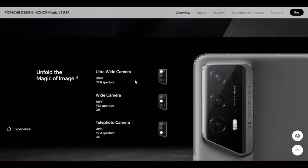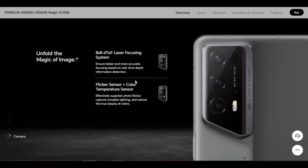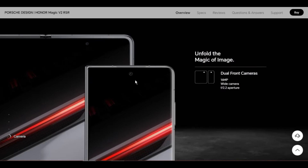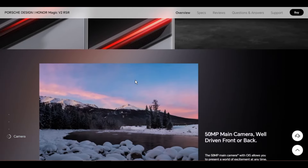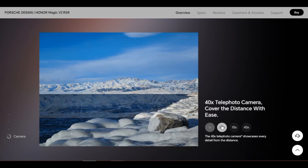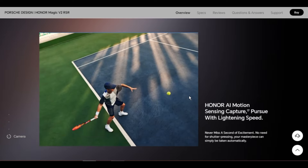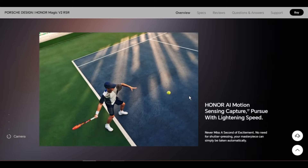Rear camera: triple rear camera setup. 50 megapixels wide camera, f/1.9, OIS. 50 megapixels ultra-wide camera, f/2.0. 20 megapixels telephoto camera, f/2.4, OIS. The pixels may vary with different photo and video modes; please refer to the actual situations.